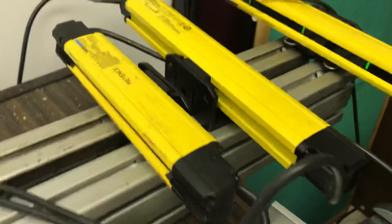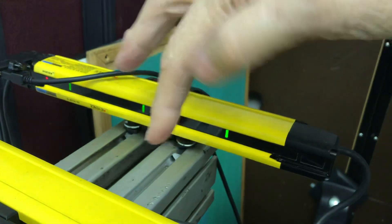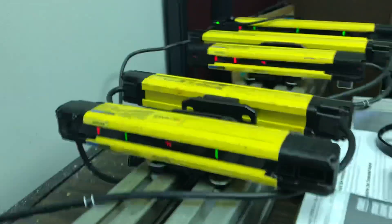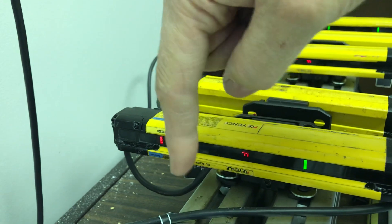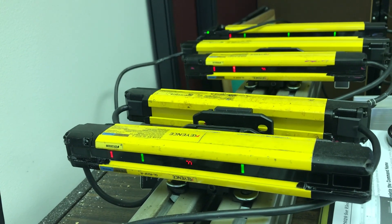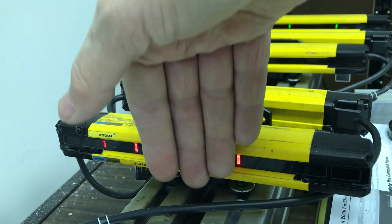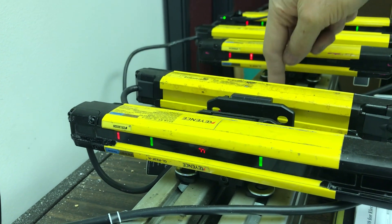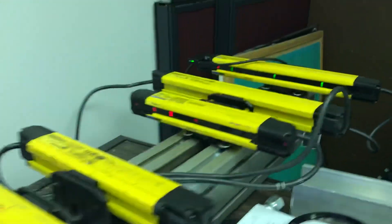Notice if I put one finger in, it turns red. If I do the same thing here, it doesn't turn red, because it has a reduction. So if I put multiple fingers in, I can get my relay to open or close. So that is your safety relay.